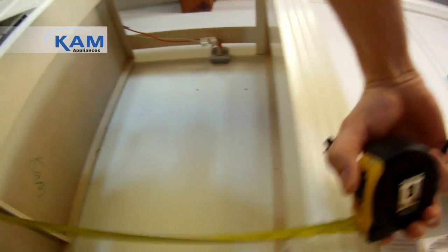When you're measuring for a refrigerator, it's important to measure the width, the height, and — very important — the depth. Because you don't want the machine to stick out too far, and you don't want it to be too shallow so the doors won't open.